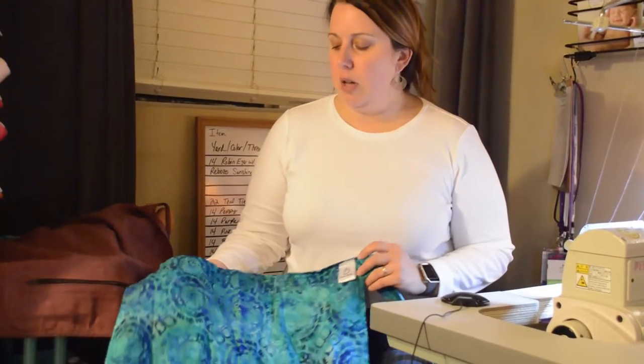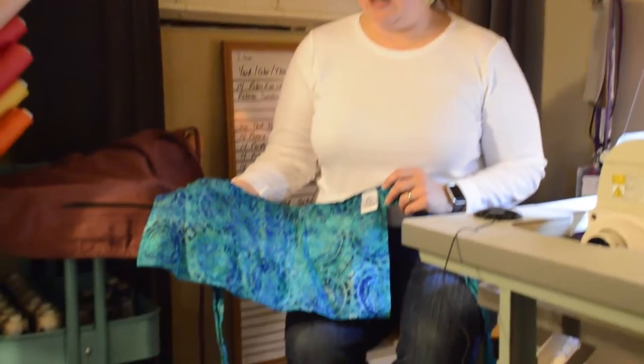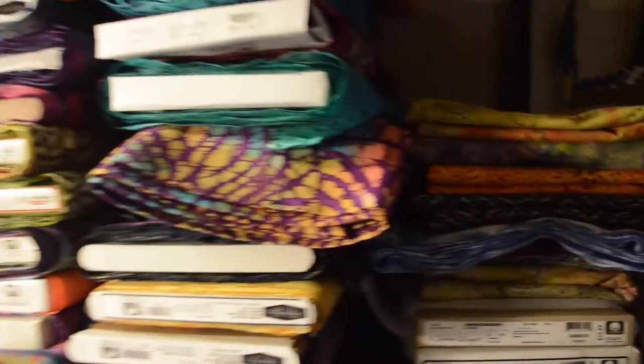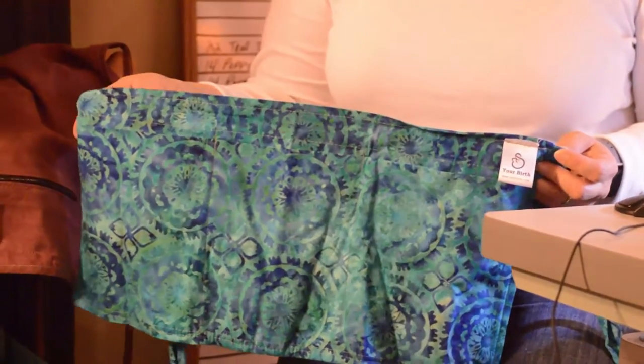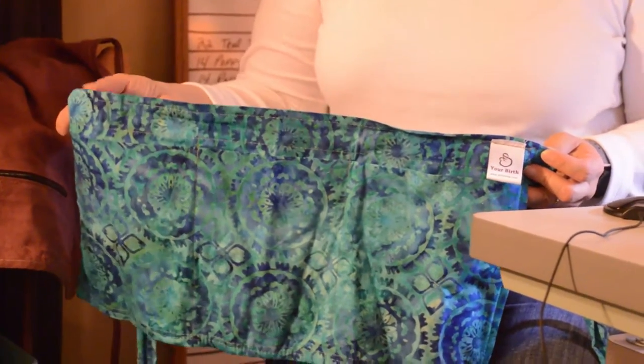This is a task apron. I make these in a wide variety of batiks. It's the perfect tool for a birth doula, postpartum doula, or midwife.